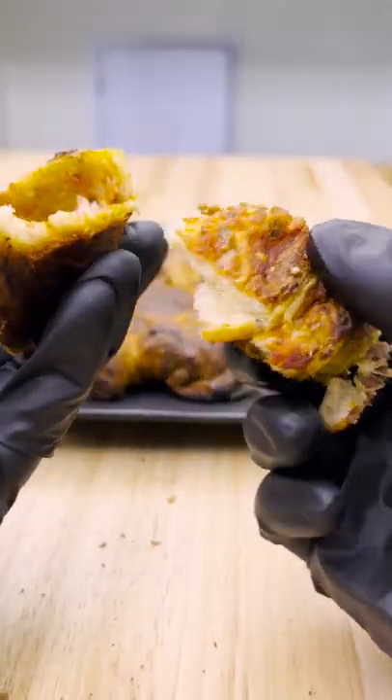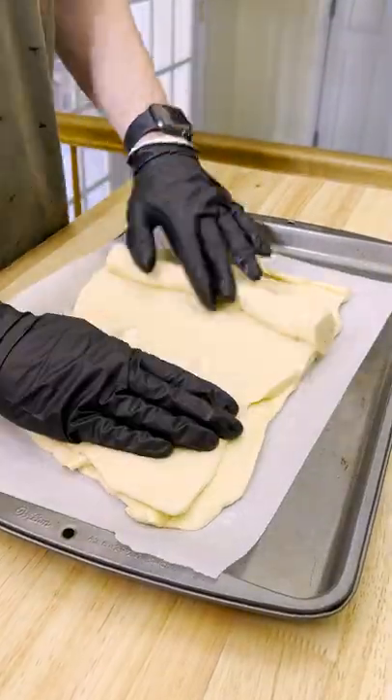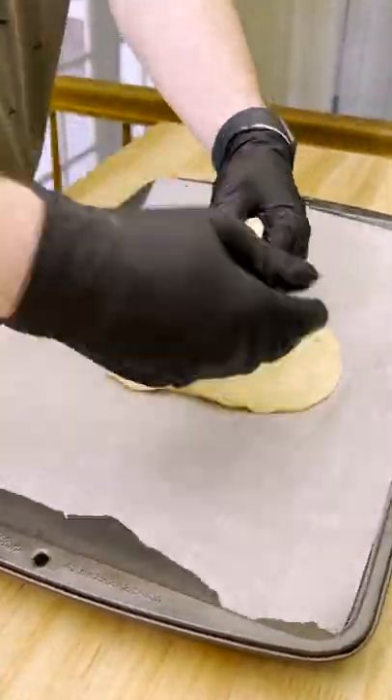Let's make some pizza puff pastry twists. Place two sheets of puff pastry on a baking sheet lined with parchment paper. Cut them into a large circle, then remove the top sheet and set aside.